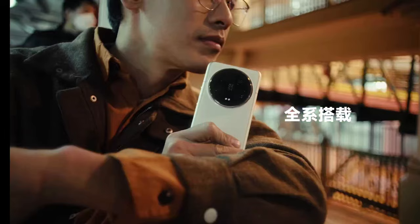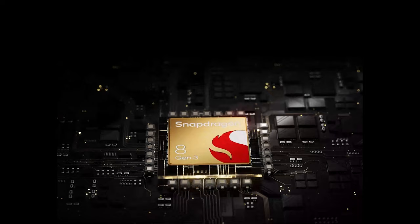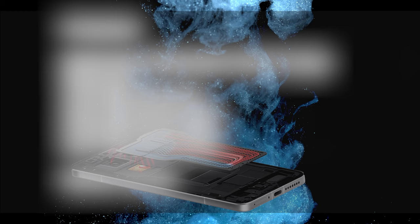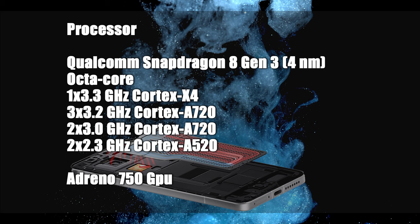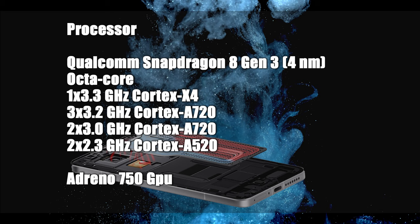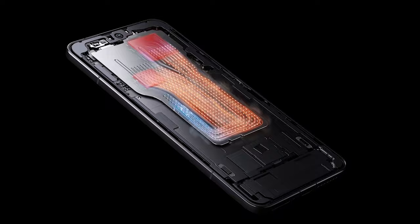Xiaomi 14 Ultra comes with Android 14 and the HyperOS operating system. For the processor, it relies on the 8-core Snapdragon 8 Gen 3 with a 4nm manufacturing process. The prime core can reach up to 3.3GHz clock speed. It uses the Adreno 750 GPU for graphics processing. The dual-channel Ice Loop cooling system provides optimal thermal performance for daily use and professional photography needs.